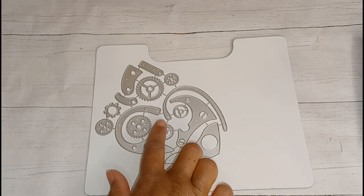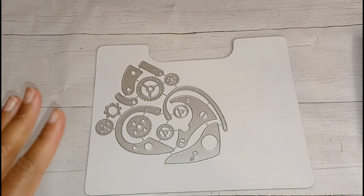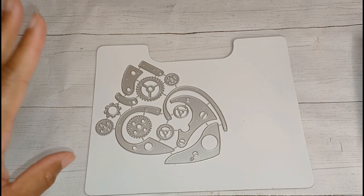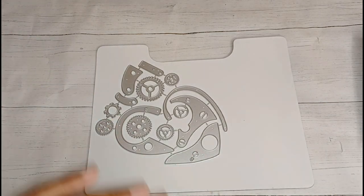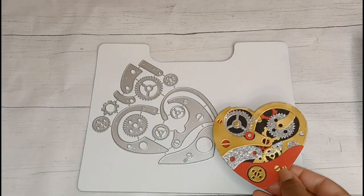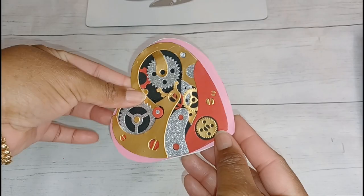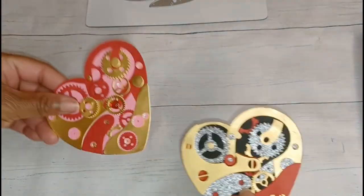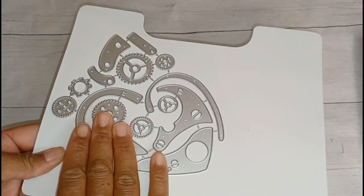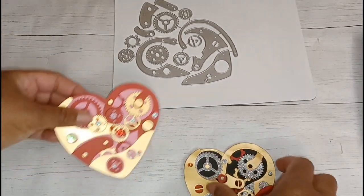The next die I want to talk about is this one — it's the cutting guy with a mechanical heart. I immediately thought I was being a little ambitious because it looked like a complete puzzle with way too many pieces, but it actually wasn't that bad. These are the two hearts I made with it, and the sizes came out totally different. Since this die doesn't come with a base or background, you're free to do whatever you want.